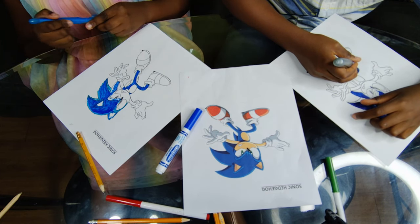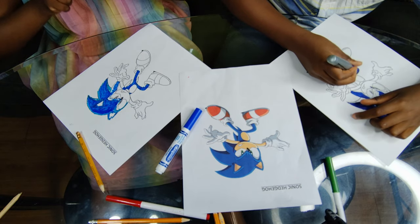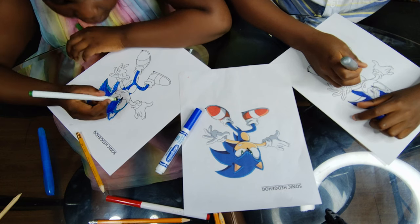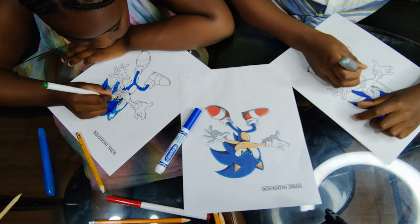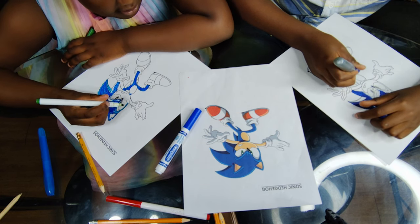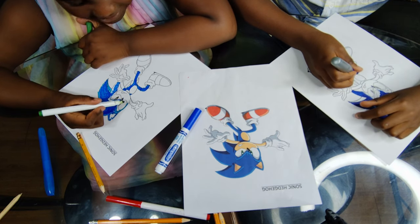Let's move on to green for the eyes. It looks like Sonic has eyes that look cute. They're like emerald eyes. No, they're not. This green is not the same as that one.